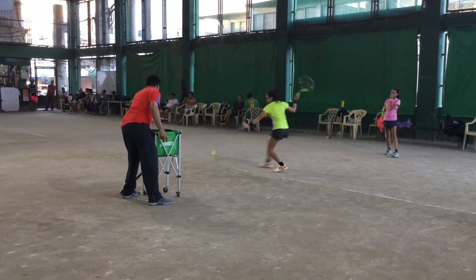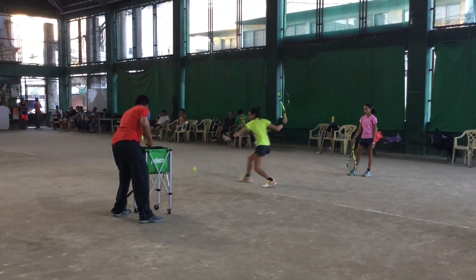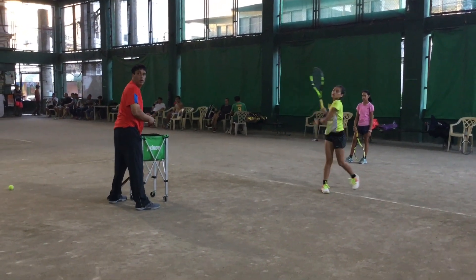When you go there, you can hold it. You can put it on the board. You can see how it is done. You can try it.